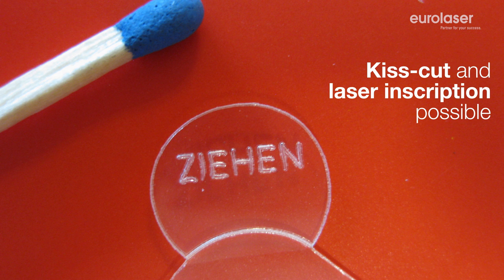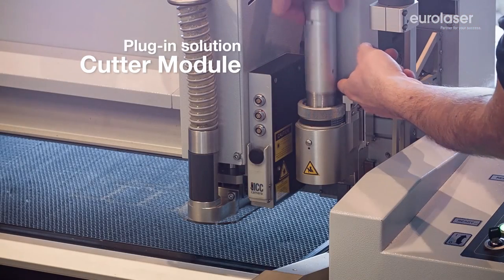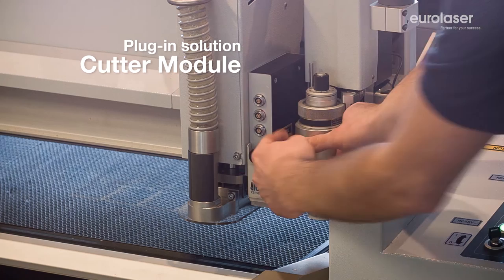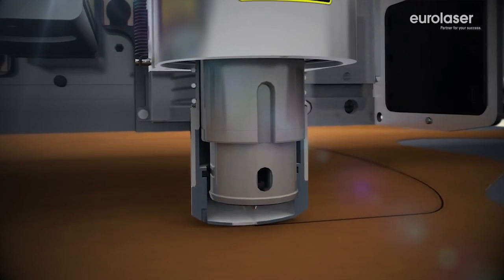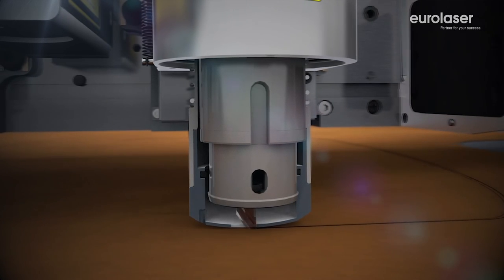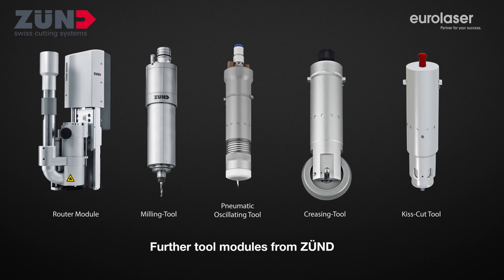It is also possible to inscribe using laser engraving. The modular design of EUROLASER laser systems enables needs-oriented configuration while offering a high degree of flexibility at the same time. You can, for example, expand your machining options by using mechanical tools such as knife inserts in addition to the laser.